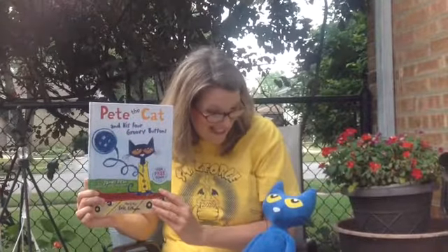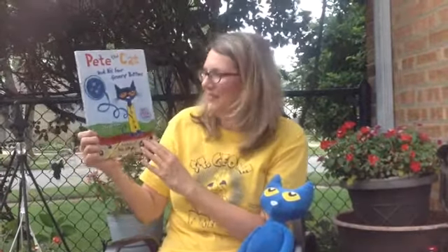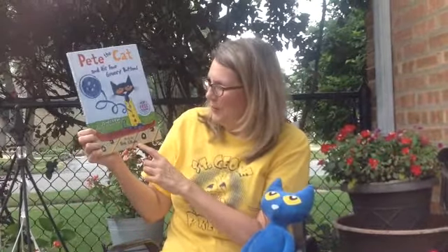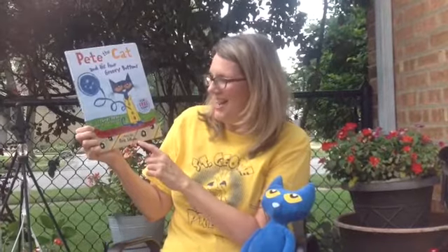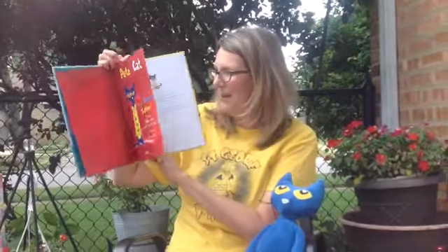Pete the Cat and his Four Groovy Buttons! Are you ready for this, Pete? How about you boys and girls? Are you ready for a little Pete the Cat? This Pete the Cat book is written by Eric Litwin and the art is by James Dean. Are you ready? Here we go! You can tell it's going to be fun already. Look at all those buttons!